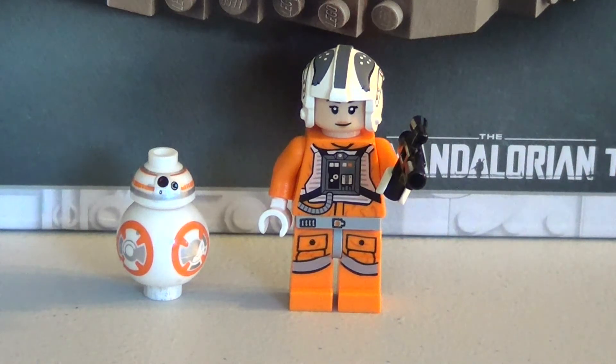Hey everybody! Welcome back to the Two Brick Sisters! It's BrickNinja here, and today my minifig is going to be ready to fly any ship in the galaxy, and we're going to be building some Star Wars.